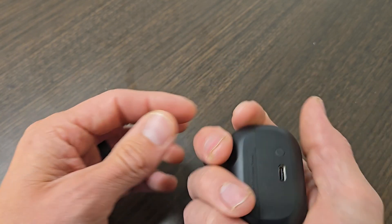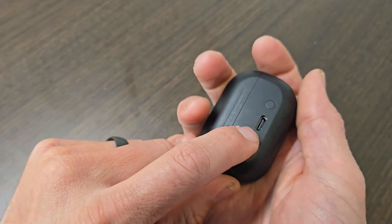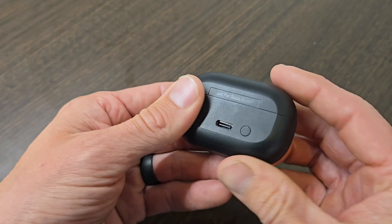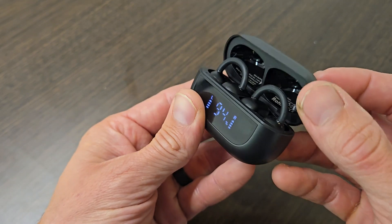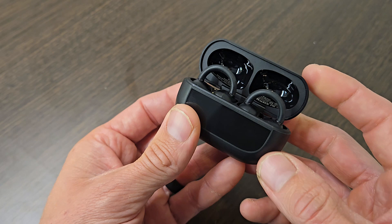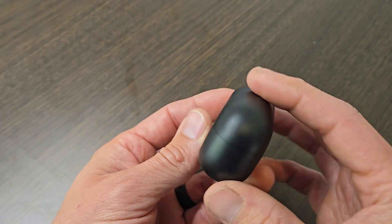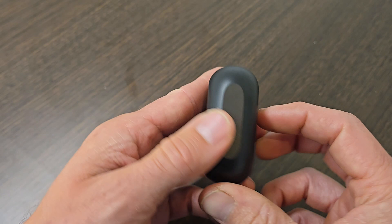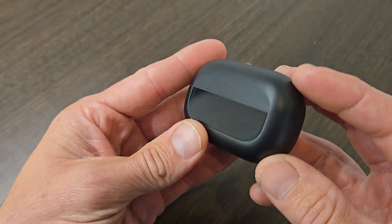The case is nice and small with a USB-C port on the back for quick charging. It only takes about two or three hours to charge the case fully. If you're looking for a nice pair of wireless earbuds that are affordable but also sound wonderful and fit really nicely, definitely go with the Tozo open earring. I've been using them for about three or four weeks and I've been extremely happy with them.